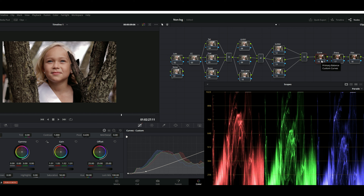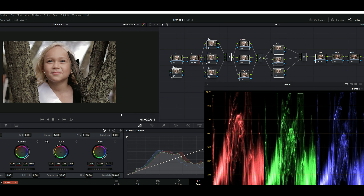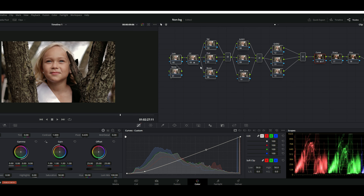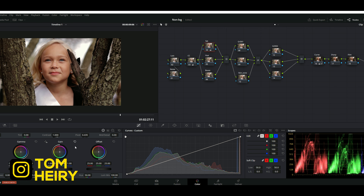My bad guys — I've been doing that on the curves. I'm going to reset that and then come right here and adjust a little bit. I'm going to bring down the lift. After you're done with your exposure and contrast, go to saturation and add a little bit — let's go from 50 to maybe 55. There we go.